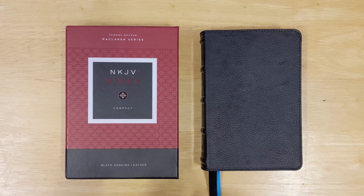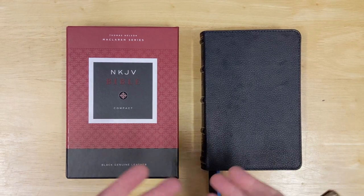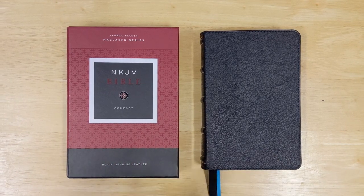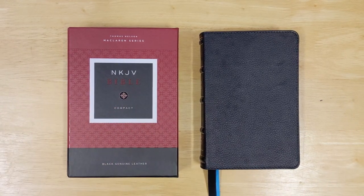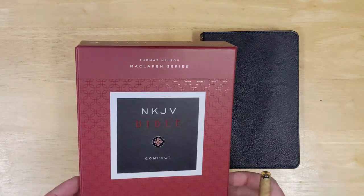The McLaren series is really what I would call a spiffy edition of these Bibles. I think they have them in the New King James as well as the King James version. They're put out by Thomas Nelson.